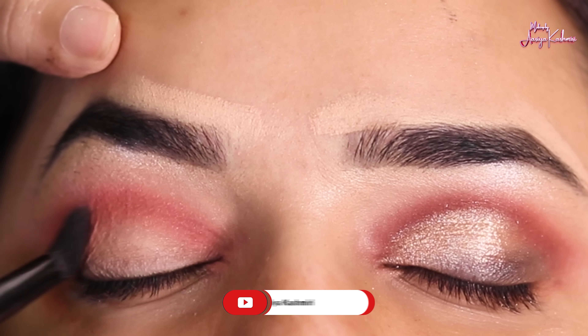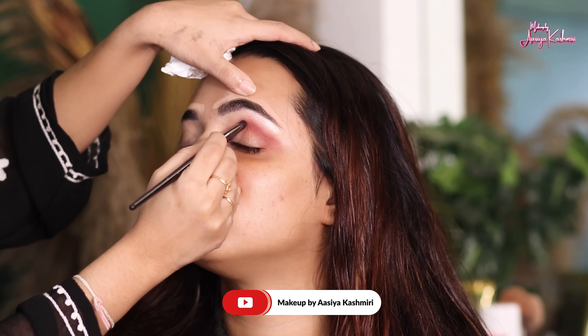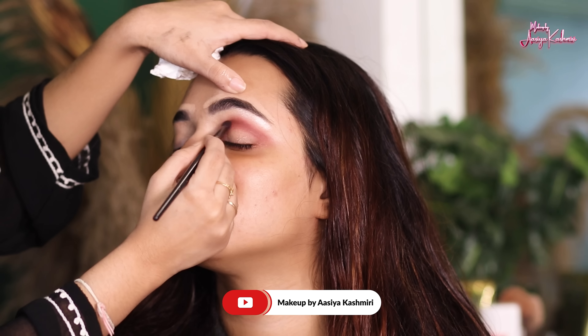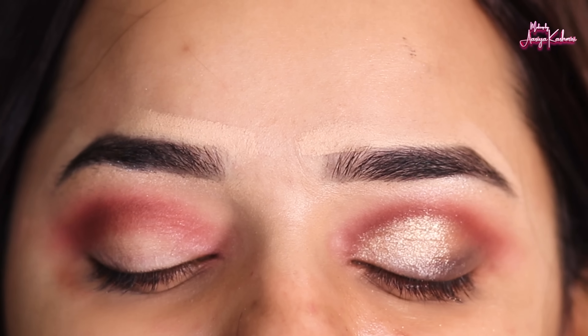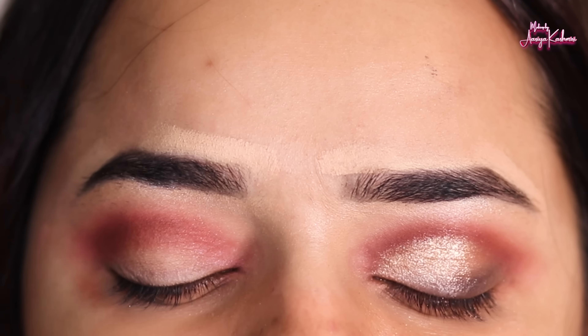If you haven't subscribed to my channel and you are new here, please subscribe and hit the bell icon so that you don't miss any notifications from my videos. Coming back to the video.